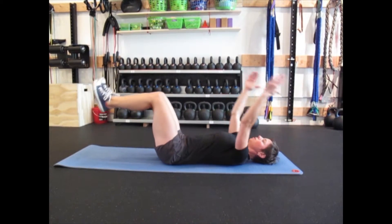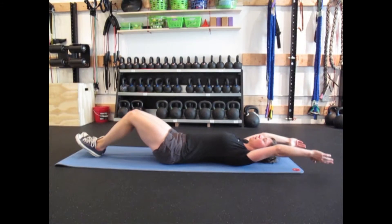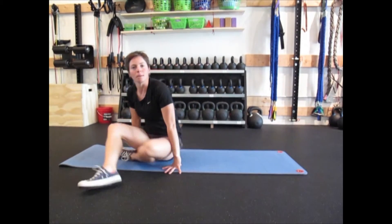We want to be almost OCD in our desire for perfection of not letting the core move at all. That is the key component to this exercise. And that is the double dead bug.